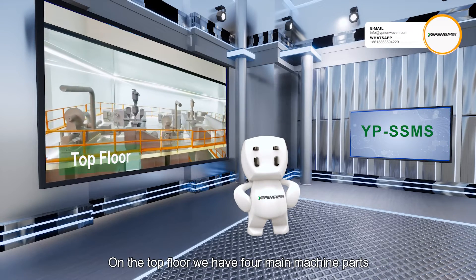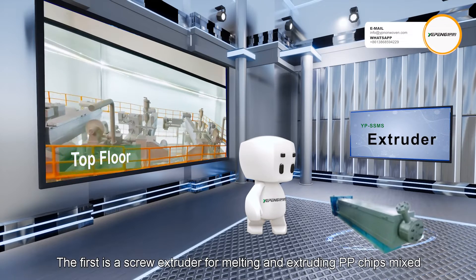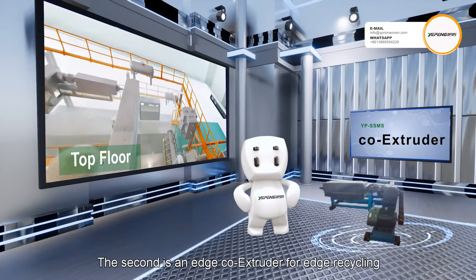On the top floor we have four main machine parts. The first is a screw extruder for melting and extruding PP chips mixed with master batches and additives. The second is an edge co-extruder for edge recycling.